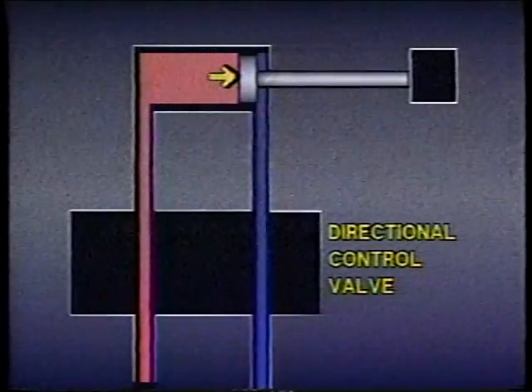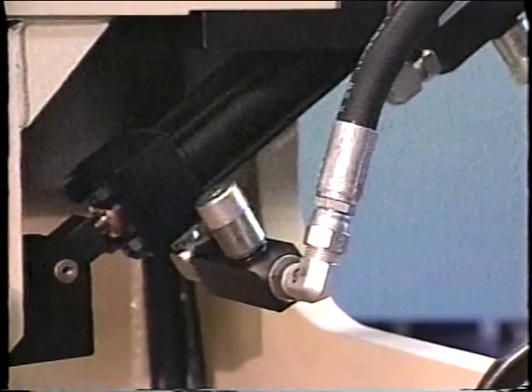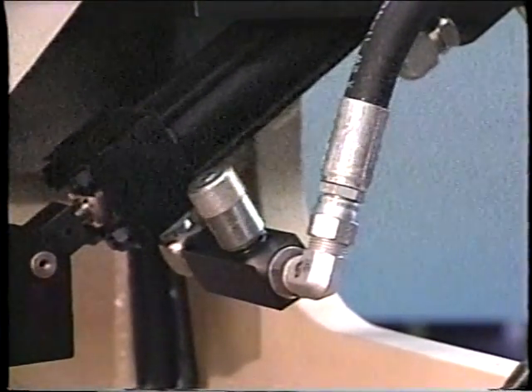This completes our lesson on accumulators and cylinders. In the next lesson, we'll take a detailed look at flow control valves.